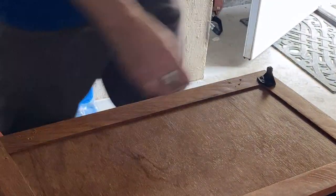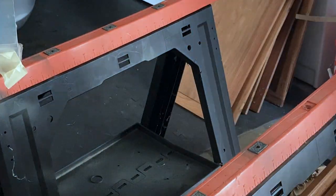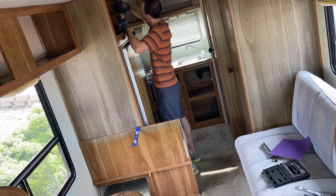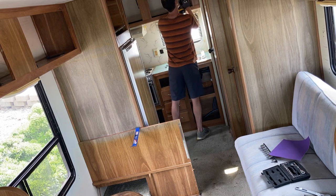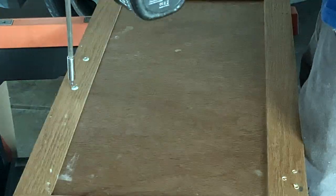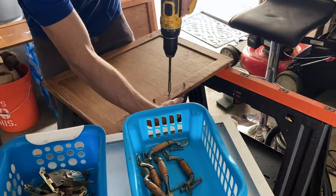Next up, I ended up taking off a lot of the hardware for the cabinets and the doors so that I could give them a sand down and match them with what the rest of the van would eventually look like, which is going to be a white coat after some primer. The cabinets actually took a good amount of time. I didn't end up reusing all of them, as I ended up replacing a lot of them with newer, more modern white cabinets. I spent too much time sanding and painting many of them but not completely reusing them in the end.